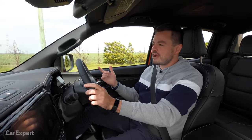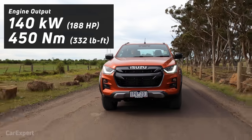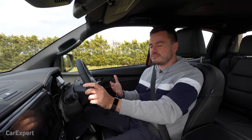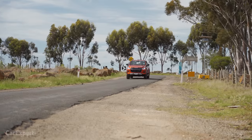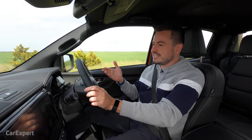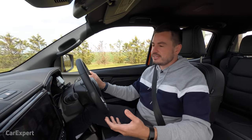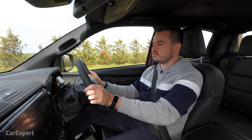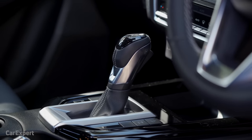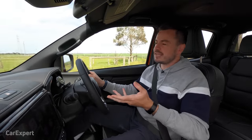We've hit the road in the D-Max. Powering it is a three-litre turbocharged four-cylinder diesel engine making 140 kilowatts of power and 450 newton metres of torque. It is a new engine but has similar characteristics to the outgoing D-Max, which is good because this car is known for its reliability. It is a little bit down on some competitors though — the Ford Ranger and new Toyota Hilux are all pumping out 500 newton metres. It's mated to a six-speed automatic in the X-Terrain, with a six-speed manual available on other variants.